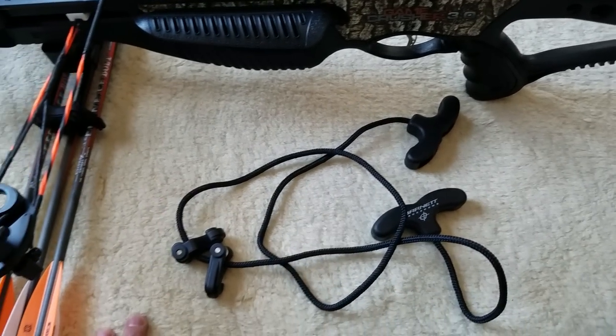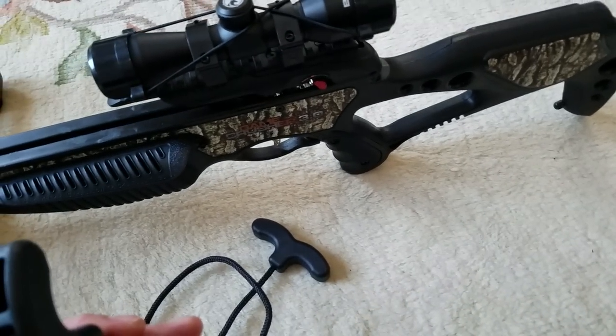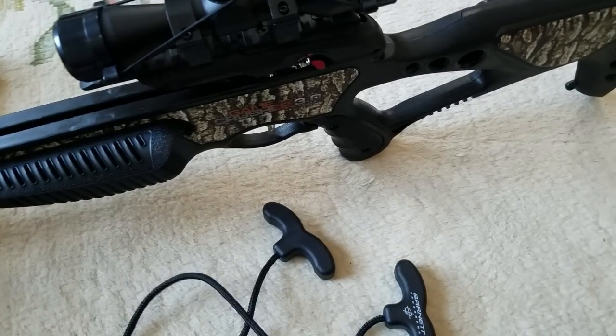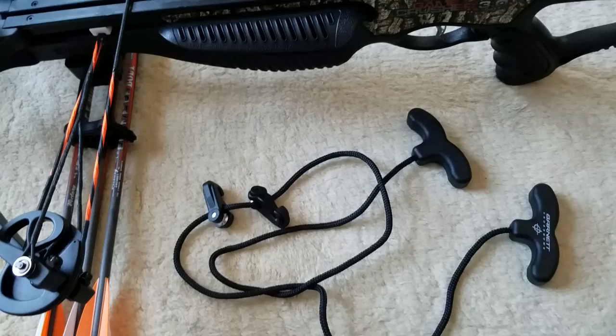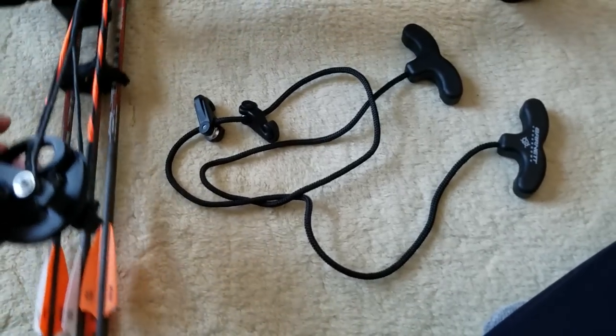The next thing I want to let you know about is the rope cocking device that they give you — it's very long. I suggest taking about six inches out of the top of each one of these, cutting it, and re-knotting it. That should give you a much easier pull when cocking this.